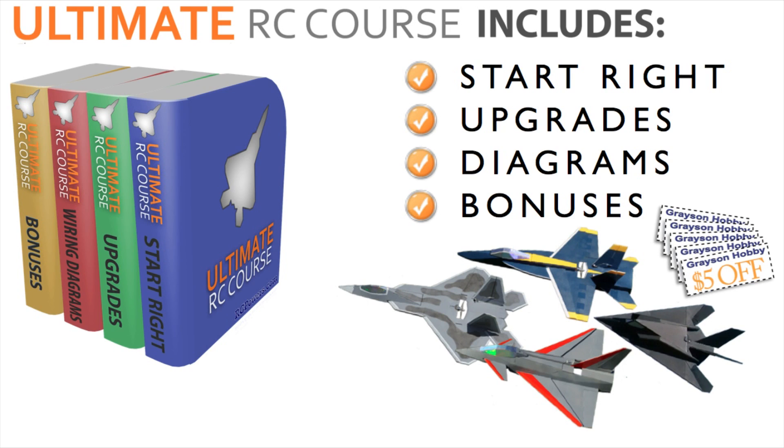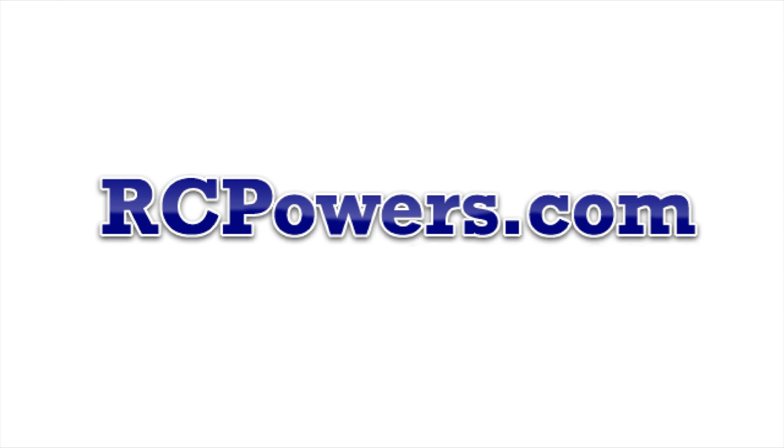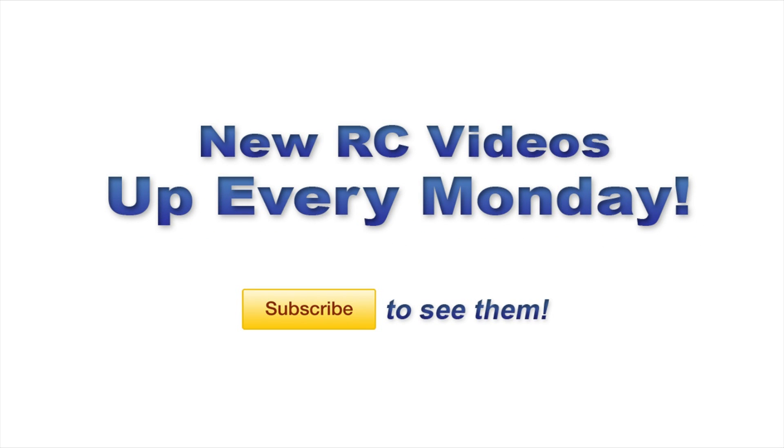Also, if you're looking to get this plane or any other scratch-built plane of ours, they come free in the RC Ultimate course. The course is everything you need to know to get into RC — get set up, fly, crash, repair, do the tricks, get advanced stuff — everything. It's at our website. Look it over — it's gonna help you a lot because everything we know literally is in there. We'll be back next Monday with more RC videos, so subscribe to see those.